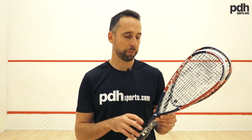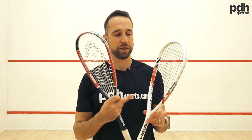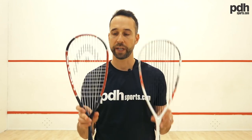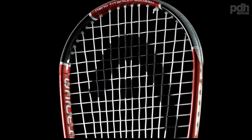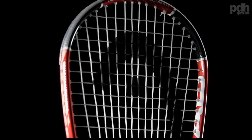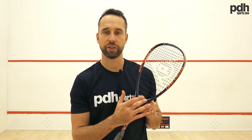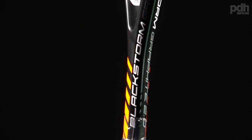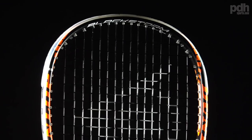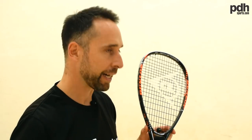I've got three rackets here — two of them are from Head and one is from Dunlop. These two Head rackets are teardrop shaped, which are probably the most forgiving rackets. Because of the string length they give you the most power. The slightly larger spaces between the strings give a more forgiving hitting area. The Dunlop is a slightly different style — a more traditional shaped racket with a closed-off throat, but still with the same large 500 square centimetre head size.